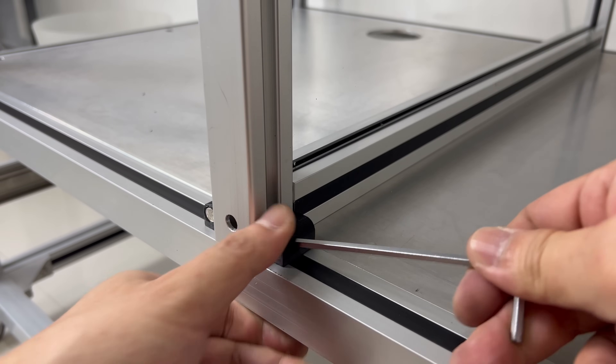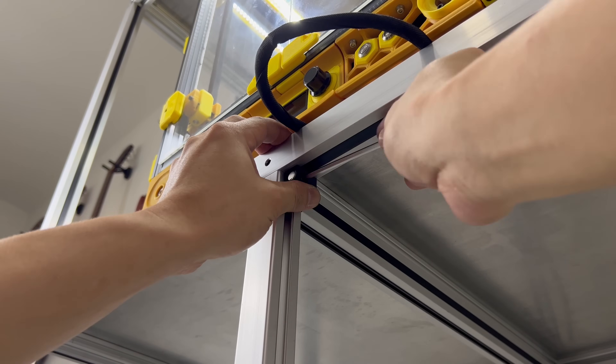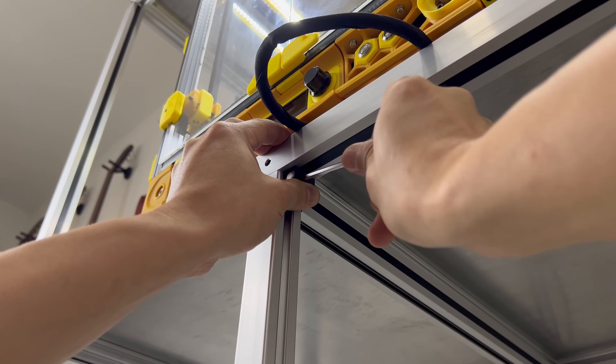In my experience I have done many different doors before, but honestly these are by far the best doors I have ever made.